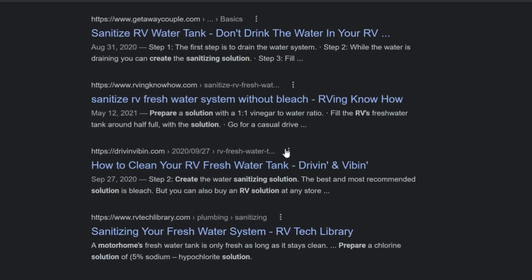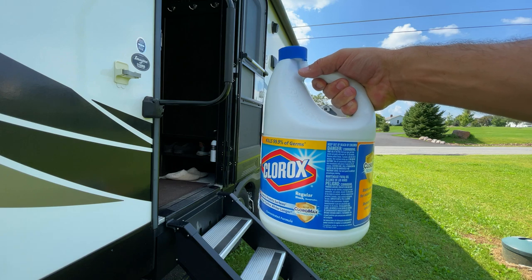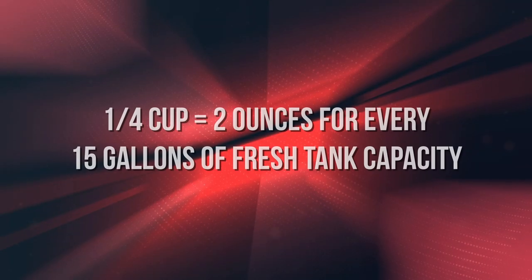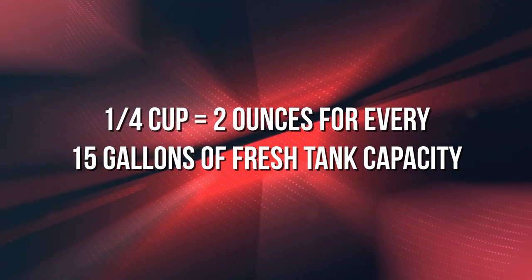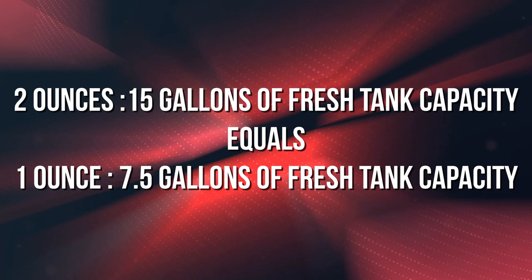Depending on who you ask, you may find a bunch of different recipes for a sanitizing solution. Today I'm going to show you what we have used since we bought the RV in 2017, and it's also what Grand Design recommends using in their owner's manuals. The solution is just a small amount of bleach mixed with fresh water, and you're going to want to use a pure bleach — nothing with dyes or perfumes in it. The magic number here to determine your solution is 7.5, and let me explain how I get that number. We're going to use a quarter cup of bleach, which is also two ounces per every 15 gallons of fresh water tank capacity. That equates to one ounce per every 7.5 gallons. Don't worry if you're getting confused — you don't need to memorize that.